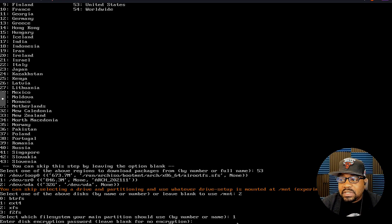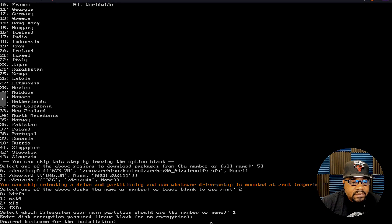I'm going to select ext4, so I'll put one and press Enter. The next option asks if you want to set up encryption for your hard drive — which is a great feature. I'm not going to set up any disk encryption, so I'll leave it blank as it states 'leave blank for no encryption,' and press Enter.